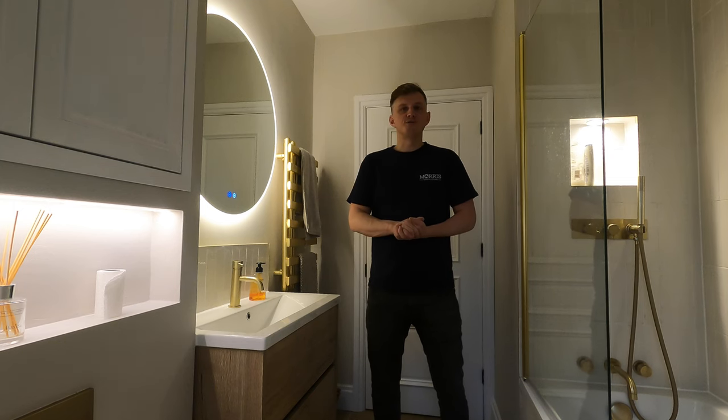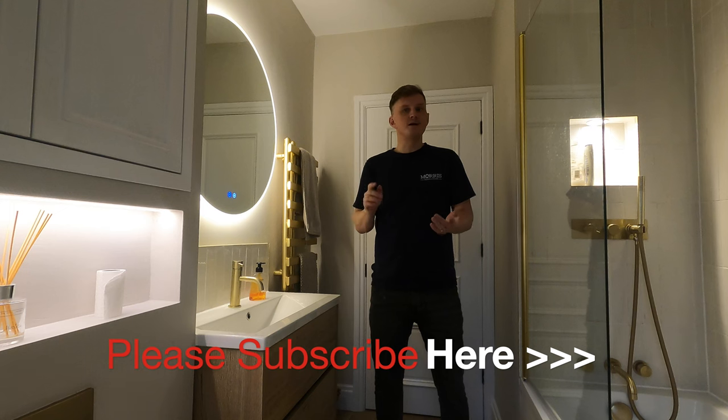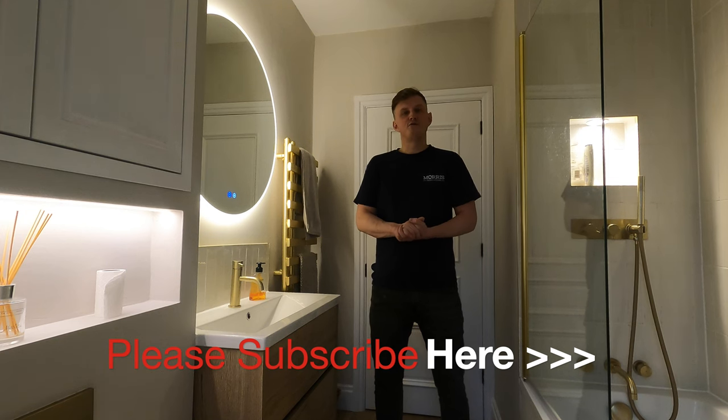Thanks to everyone for watching and subscribing. If you think there's anything I've missed or anything you'd like me to mention, please get in touch and I'll try and help everyone I can. For those undertaking your own bathroom renovations, good luck and feel free to ask me anything. Please click that subscribe button and I'll see you on the next one.